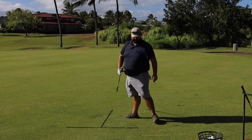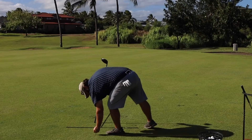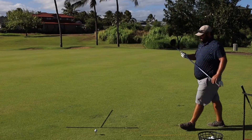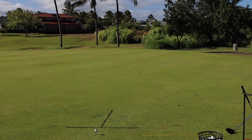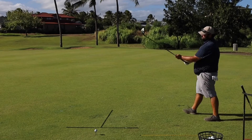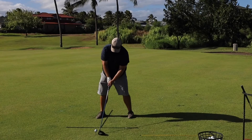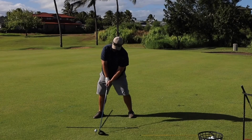Now let's combine some of those steps. Step one: aim — I want to go there, tell your mind that. Step two: put the club behind the ball. Step three: set your feet. Step four: touch and go.